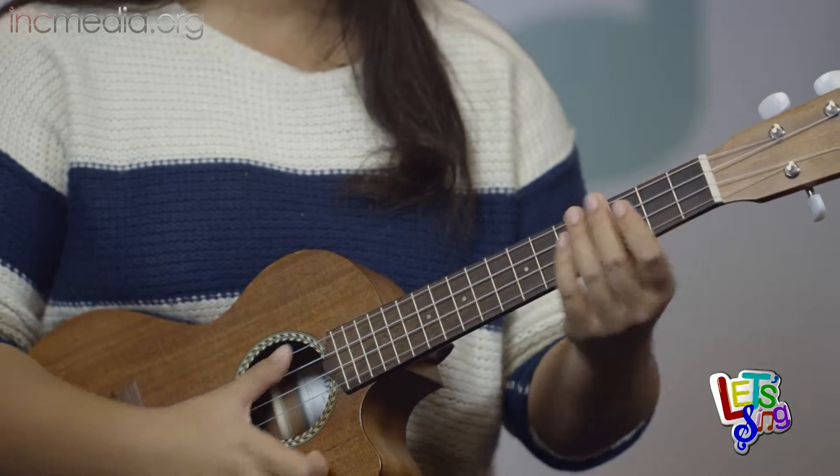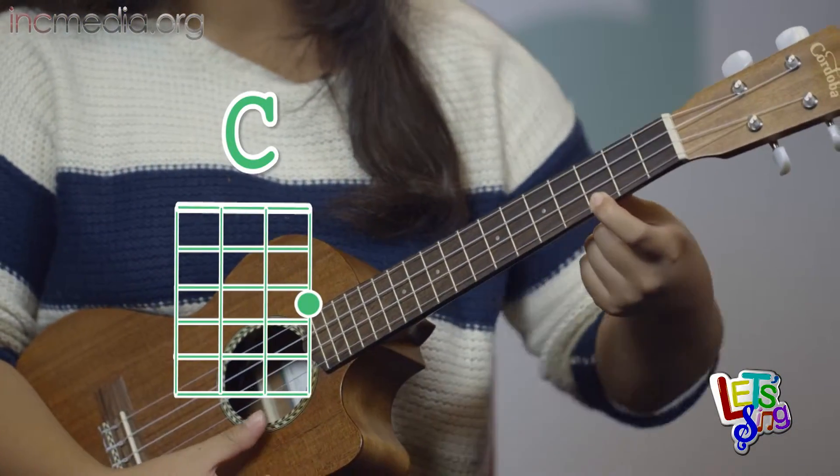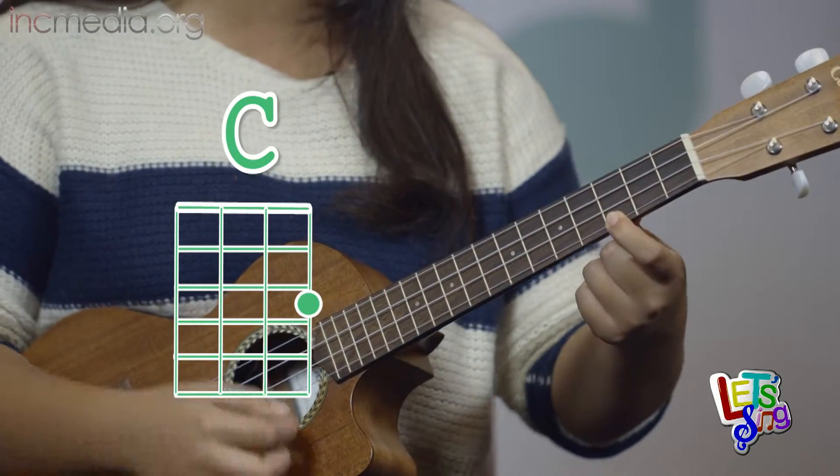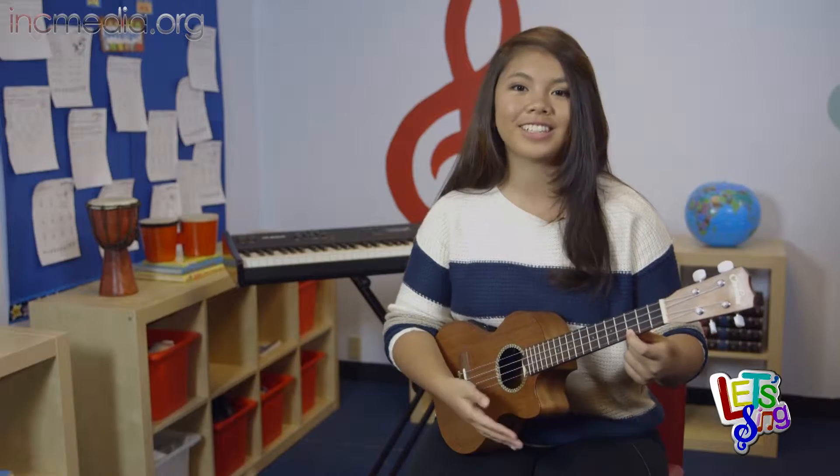For the C chord, you'll be using one finger. You use your finger on the first string of the third fret. This is the C chord. Let's move on to the next chord.